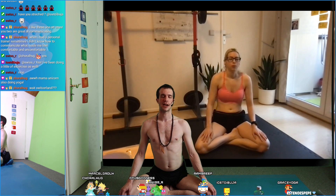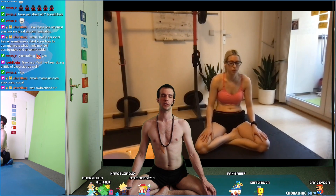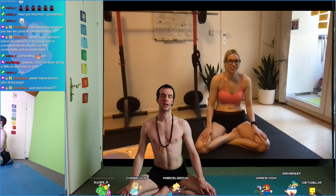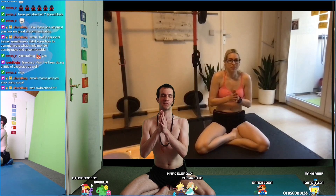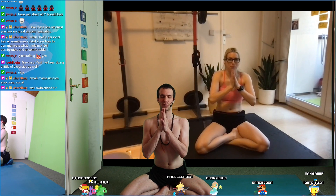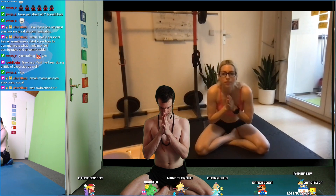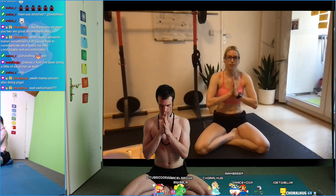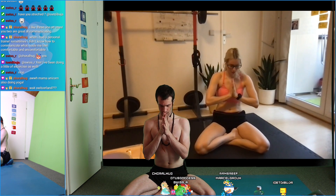As you're exhaling, feel how gravity carries you, holds you, takes care of you. From there, bring your hands in front of your heart together, honoring your physical practice today. Bow your head in front of your heart. Everybody who has been joining in — have a wonderful rest of the day, a wonderful night wherever you are in the world. Namaste.